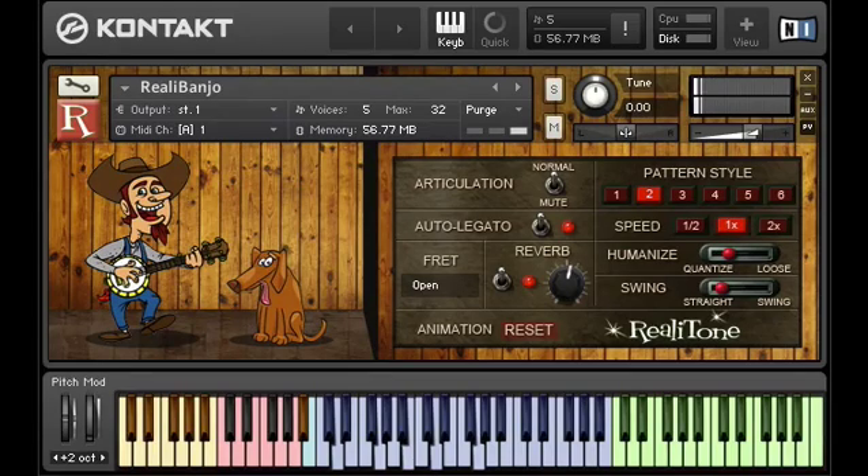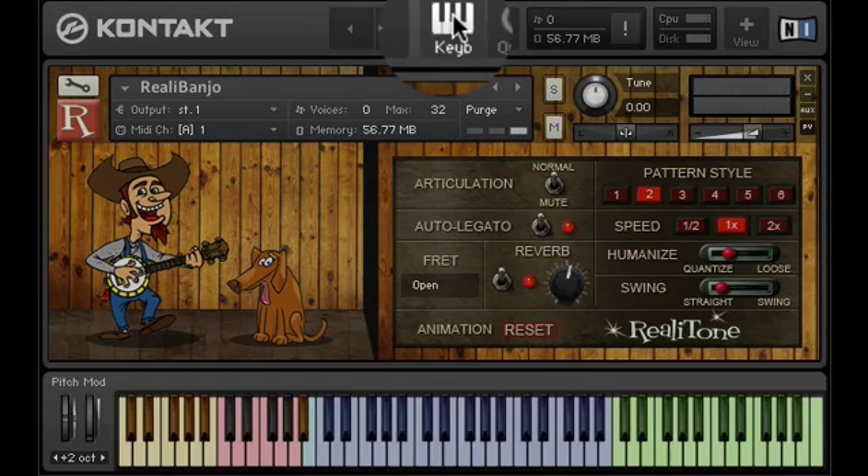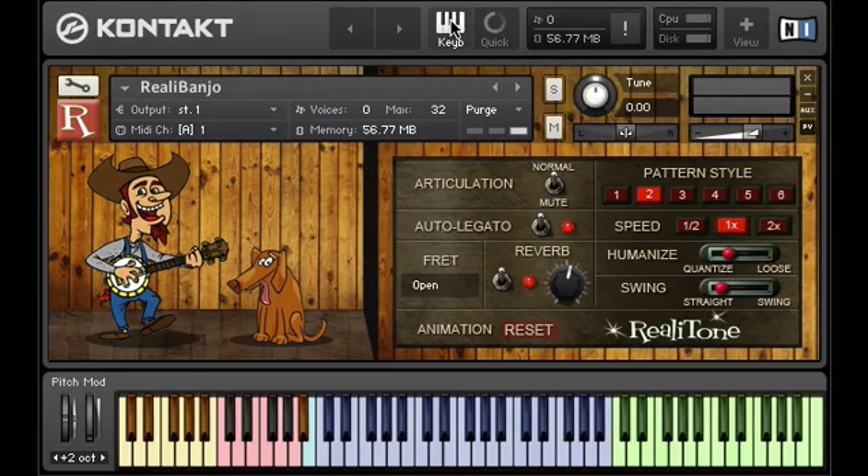The first thing you'll want to do is make sure Contact's virtual keyboard is enabled. Just click this Keeb button right here — it turns the keyboard display on and off. This will give us a visual display to make sure we're in the right place. Once you get the hang of it, you can have it on or off, it won't matter.